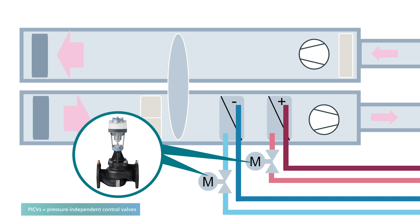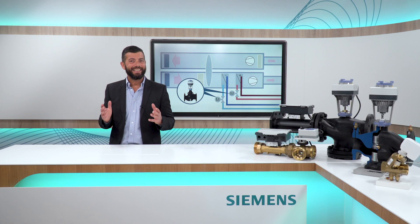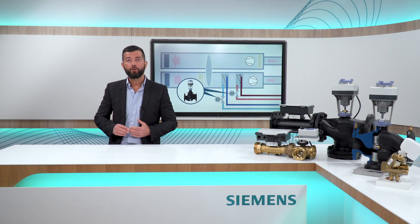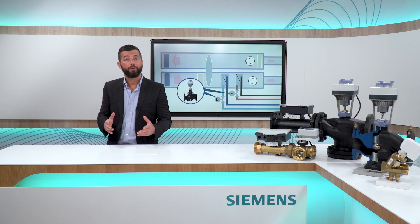For AHU applications, there are two dynamic balancing solutions I would like to recommend. The first one is to use a standard PSEV with an electromotoric actuator, and make sure that the air temperature control is fine-tuned. With the standard mechanical PSEV, you can guarantee that the flow circulating through the heating and cooling coils is exactly what the AHU requires to heat up or cool down the air or to reduce humidity.